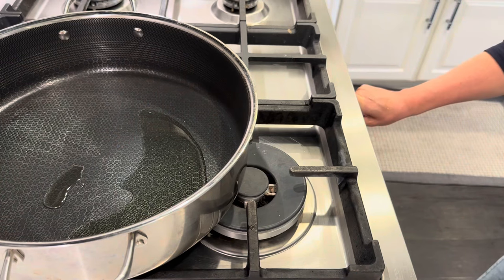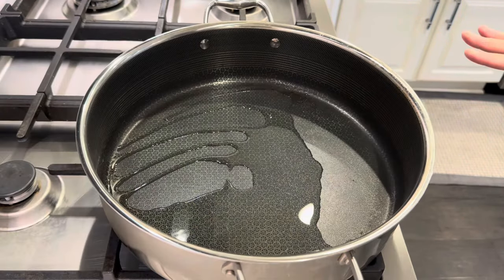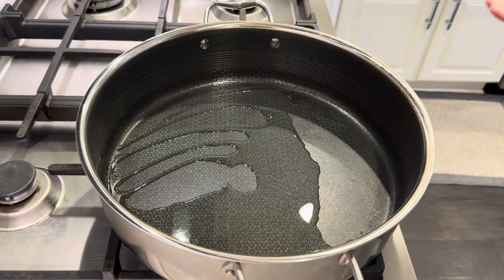It is 1:30 in the afternoon and I want to do a crock pot slow cooker Tuscan garlic chicken recipe. The good news is that we can still accomplish this. This is one of those recipes where you don't need all day long. Tuscan garlic chicken uses chicken thighs, bone in, skin on.